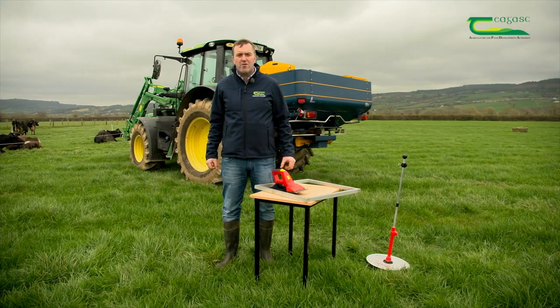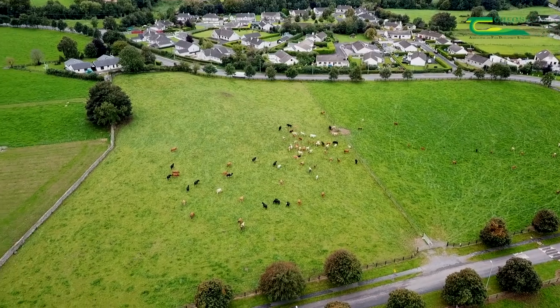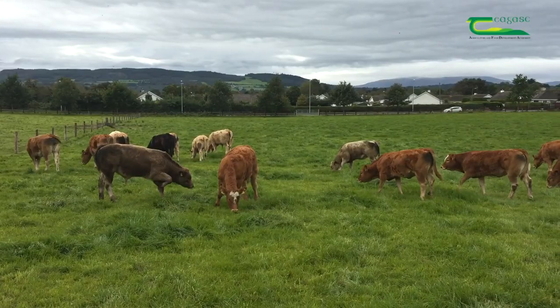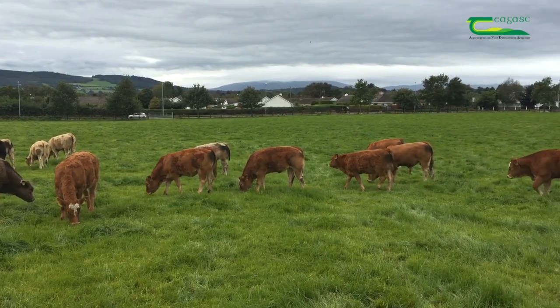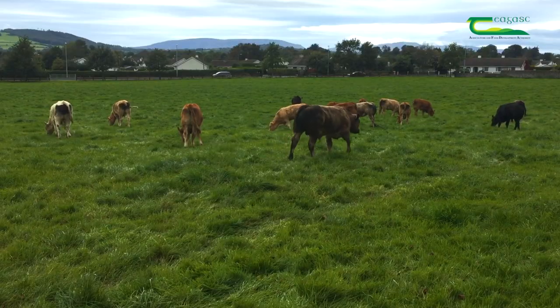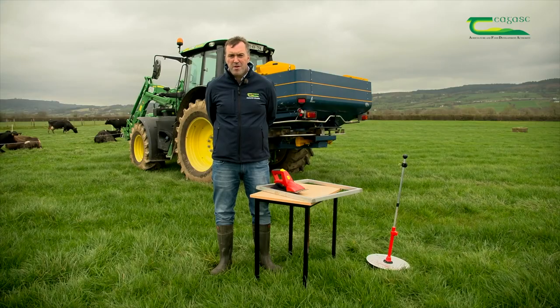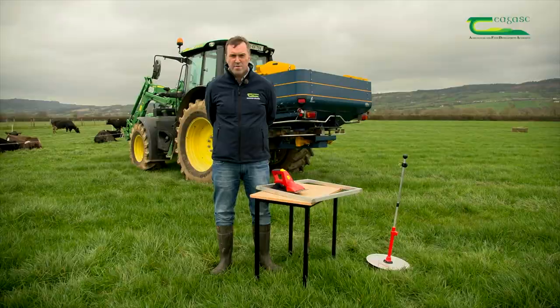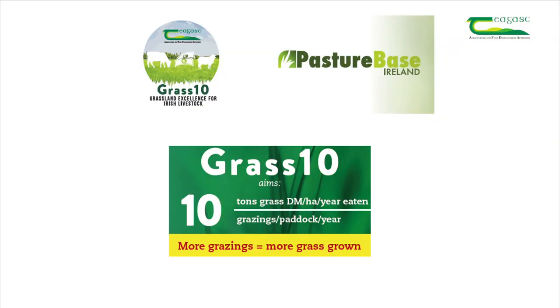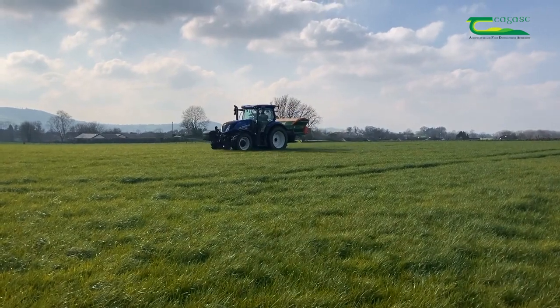Hello, my name is Declan Byrne and today we're going to discuss the importance of grass in dairy farming and its role within conservation agriculture. Grass is a vital source of carbon storage and it sequesters large amounts of carbon into the soil each year. Farmers stocked at 2.5 livestock units per hectare will require 13 tonnes of grass dry matter per hectare per annum to feed their cows, and will aim to utilise at least 10 tonnes of this grass.